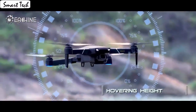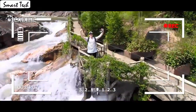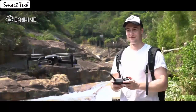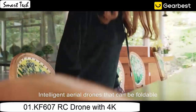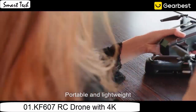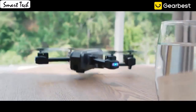The gravity sensor mode enables the quadcopter to move following the direction you move your smartphone. Press the button to make the drone engine start or land steadily. The drone allows switching 3 speed modes: low, medium, and high speed. You could try switching different speed modes when the drone is in flight for more fun.